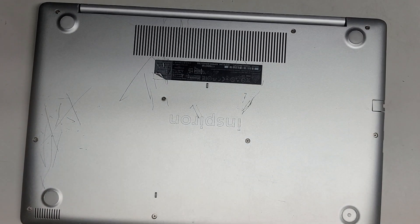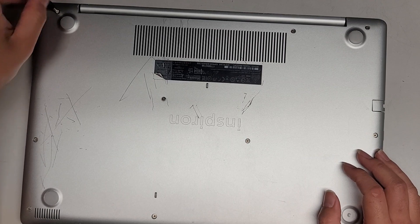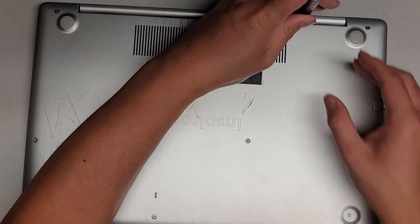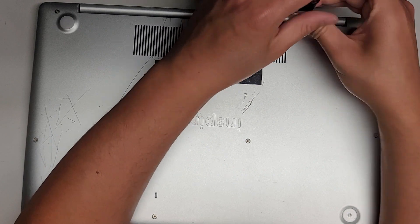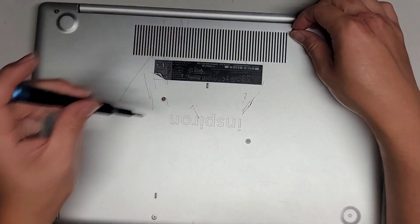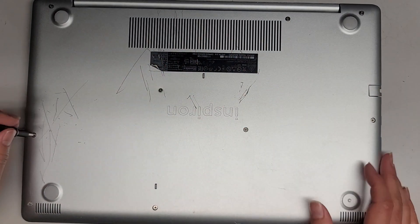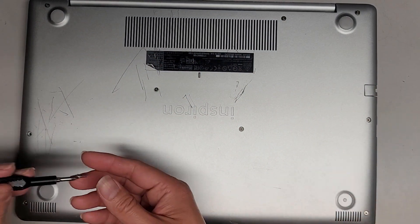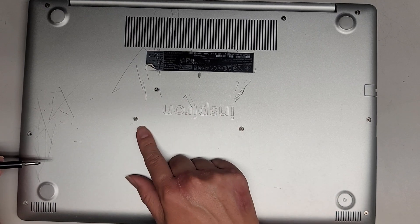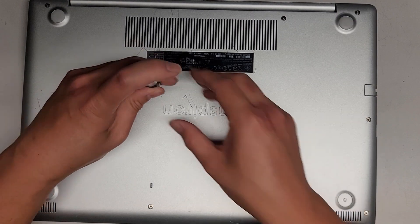We're going to open up the bottom using a PH1 or JS1 screwdriver and remove all the screws. I believe some of the screws actually stay in place, so keep that in mind. If the screws come out, you want to put them flat side down in the pattern you remove them. Keep them in order because they can be different size, shape, and lengths — that's very important.